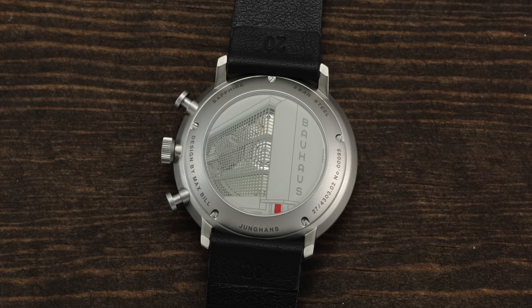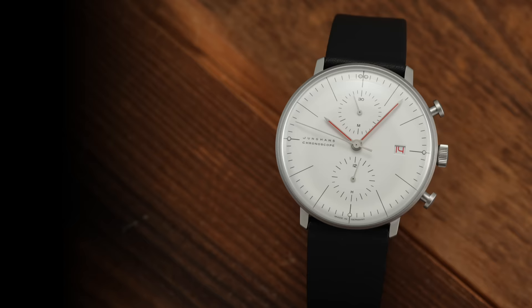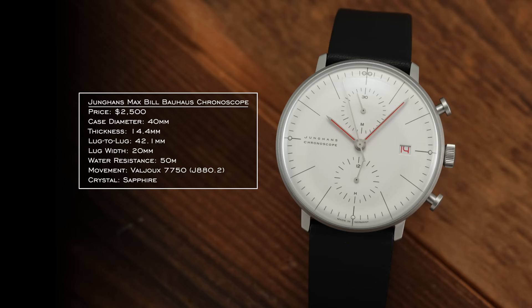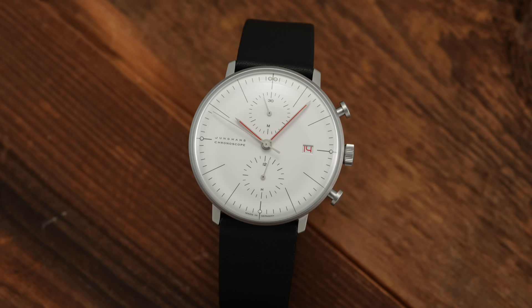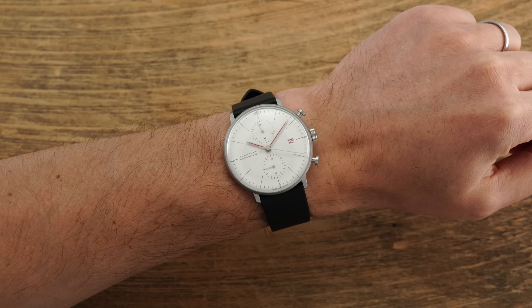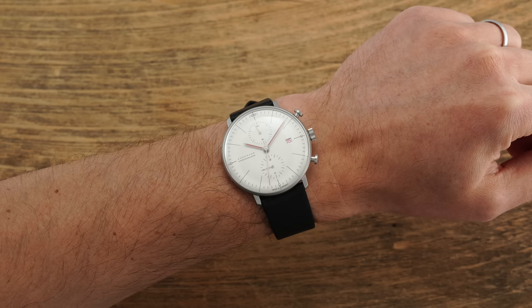The Max Bill Chronoscope is unlike really anything else you're going to be able to wear. Looking at the dimension set: diameter of 40 millimeters, thickness of 14.4 millimeters, and a lug-to-lug of only 42.1 millimeters. Its lineage comes from a design intended for a wall — Max Bill's first project with Junghans was a kitchen wall clock before shifting into wristwatches. For the chronoscope it extends to 40mm compared to the conventional 38mm for the automatic, but still wears very compact. The 42.1mm lug-to-lug is ridiculously compact for a 40mm case because what you have is basically a full dial wash with no bezel, creating a visual entrancing effect unlike anything else on the market.